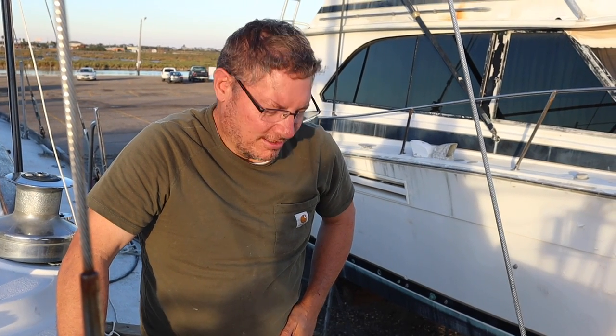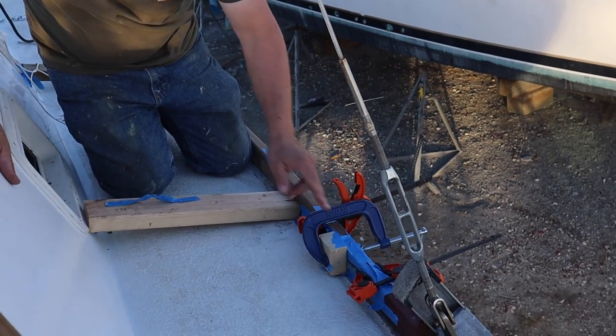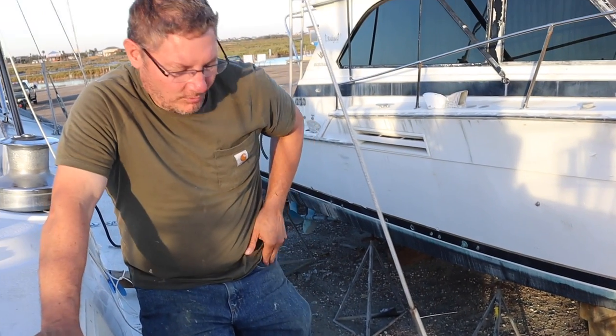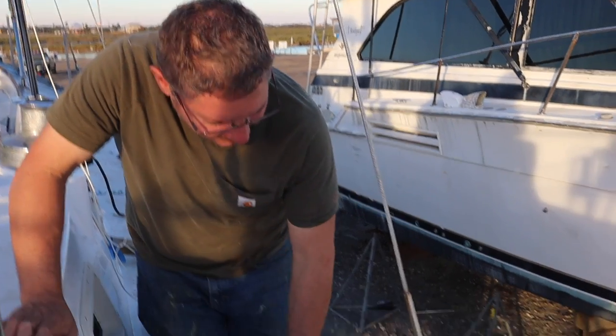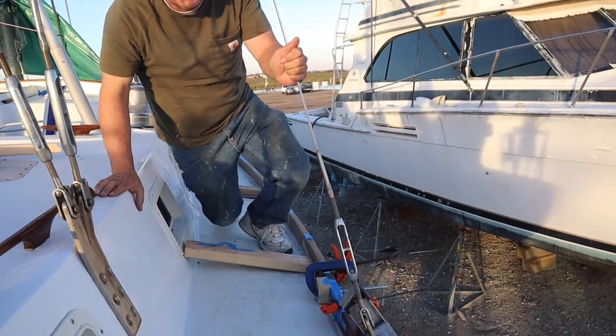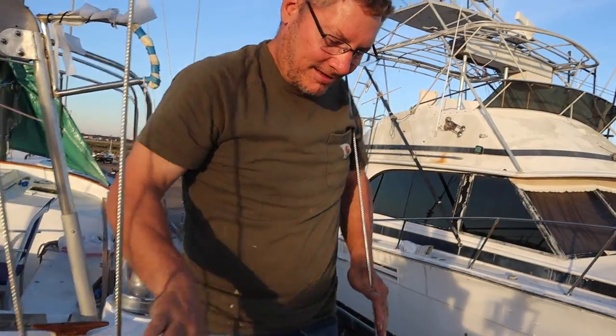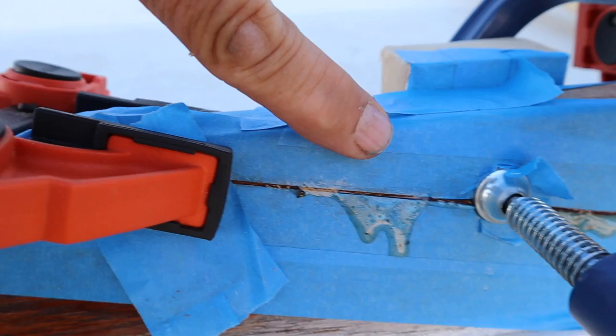I have the finished toe rail — well, it's not finished, it's in place. I just got this joint on here an hour or so ago, still clamped and waiting for the epoxy to cure. Basically what I did was put tape on the board everywhere I didn't want covered with epoxy.